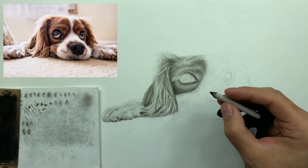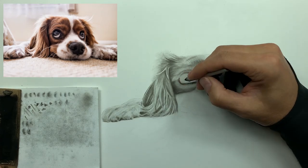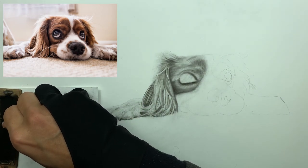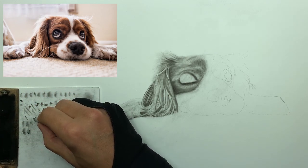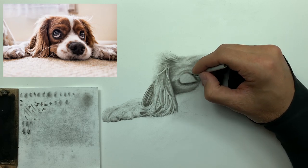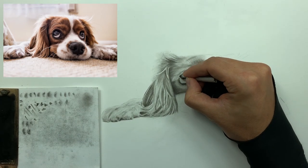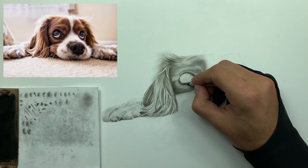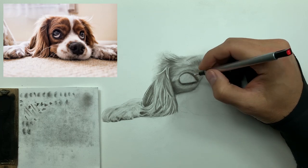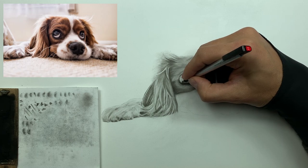Now I'm taking my number one smudger instead of the brush because I need more control — it's right around the eyes. You definitely want more control when it comes to the eyes, because the eyes are the soul of any subject. When it comes to dogs, there are three things you need to nail with every dog portrait: the left eye, the right eye, and the nose. If you can nail those three things, nine times out of ten you'll have a very happy client.